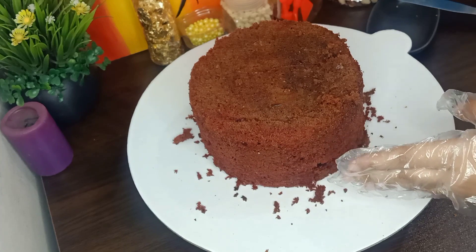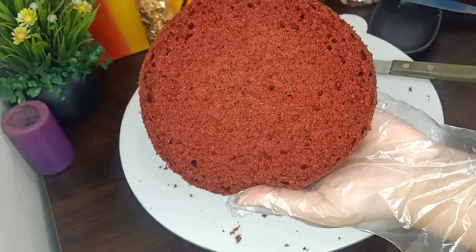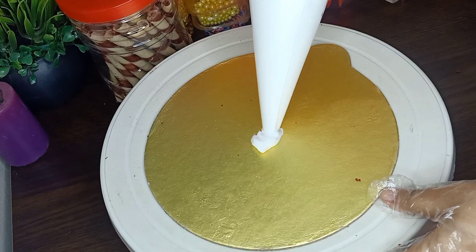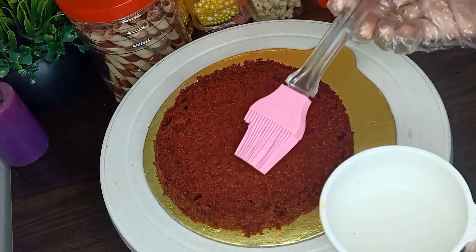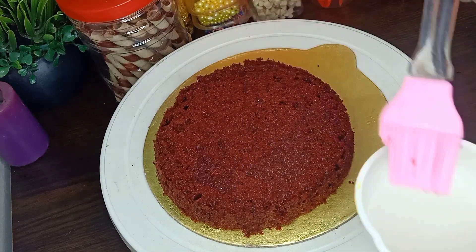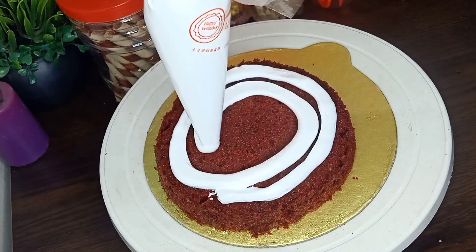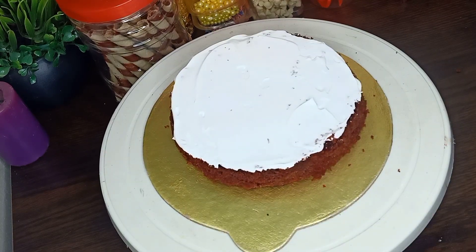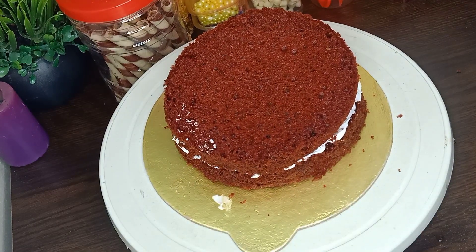I will try 3 layers of cake. I will get some cream and put the cake at the bottom, adding the cream in the same way and adding each cake layer on top. I will add the cream in the same way as I build up the cake layers.